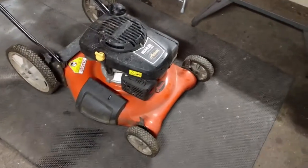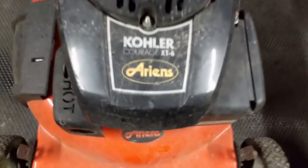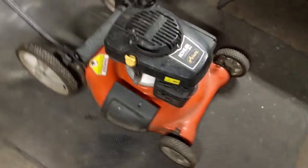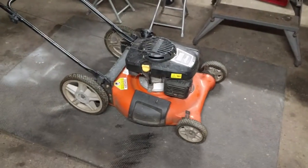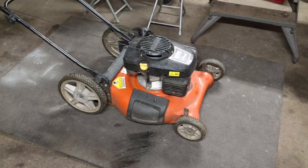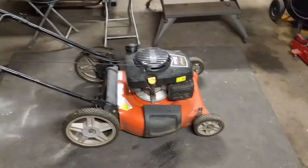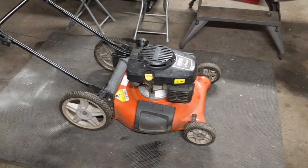We just came back from St. Catharines, picked up a little Ariens with Kohler Courage XT6. It's a nice little push lawnmower. We're going to change the oil, sharpen the blade, make sure that it's got a clean carburetor, clean air filter and whatnot. It's not self-propelled, but for the price, we couldn't beat it.